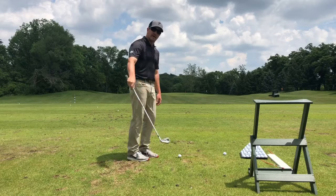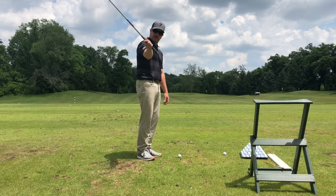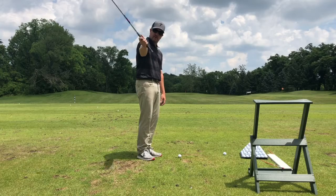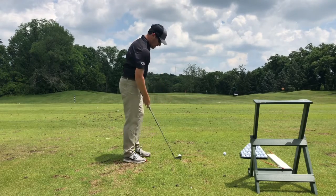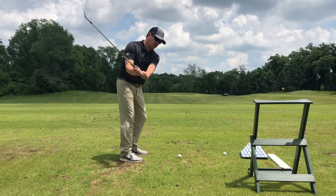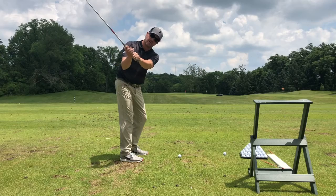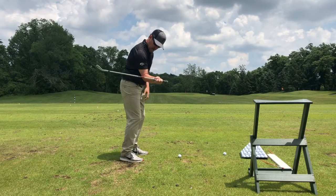Have you noticed that trail arm of mine, how it looks coming in here — that shallows the club. Anytime you go this way is shallow, that way is steeper. So that trail arm positioning should be on the way down on the downswing, coming inside here, elbow in front.